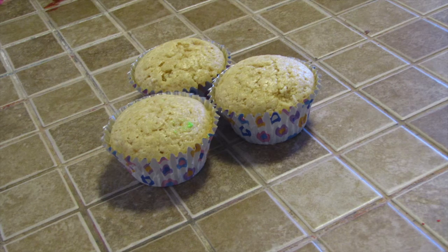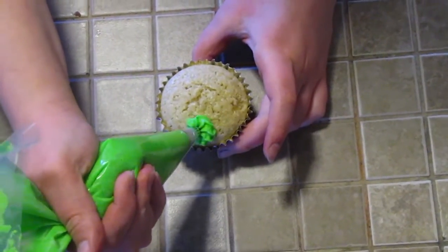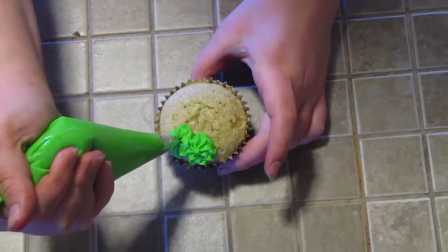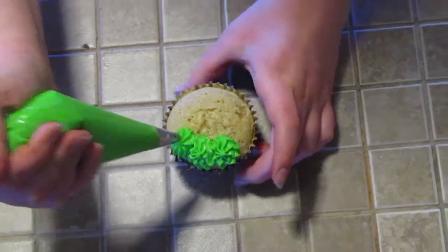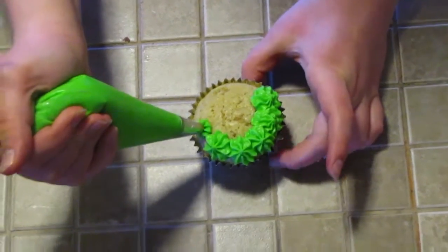The first thing you're going to need is some cupcakes — I just have some vanilla ones. You're going to need some green frosting with a star tip, and some mini robin's eggs. I just found these at Target. You're going to start by piping little dollops of green frosting around the cupcake to look like grass for our eggs to lay in.